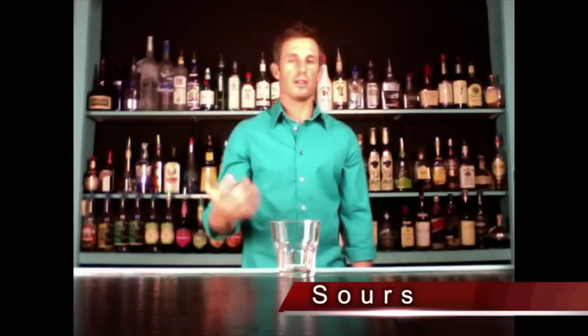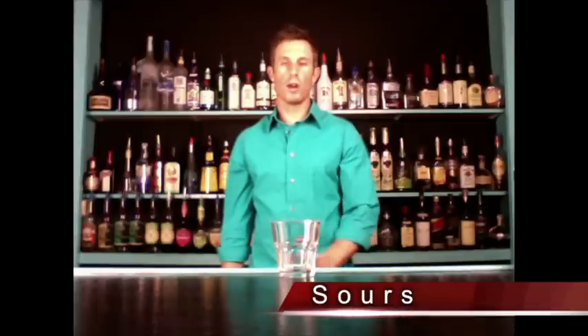What is a sour? A sour is an incomplete order — you don't just order 'a sour,' it doesn't mean anything. You need to tell me what alcohol you want sour. This could be anything: vodka sour, gin sour, rum sour, tequila sour, whiskey sour, bourbon sour.